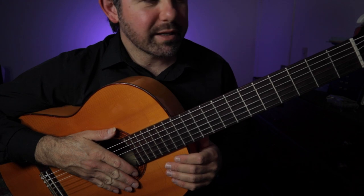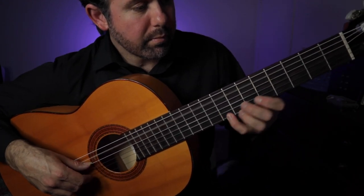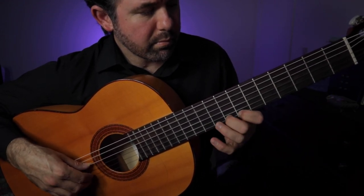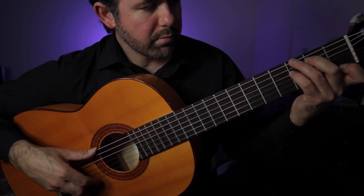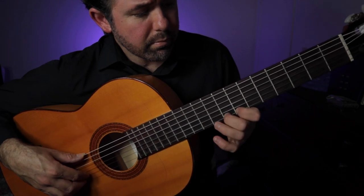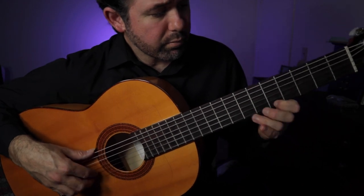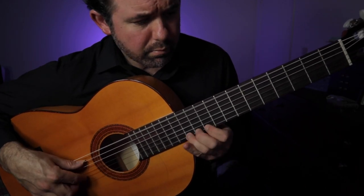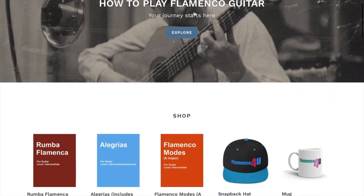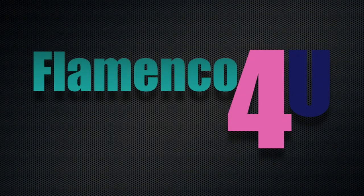And that's it. Alright, so let's give it a quick run through in A minor. For more information and to receive free materials, news updates, and more, subscribe to Ben's newsletter at flamenco4u.com.